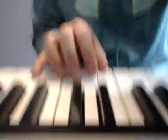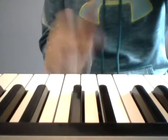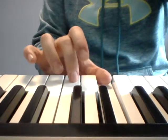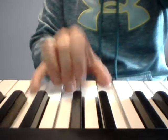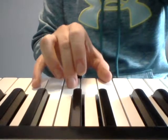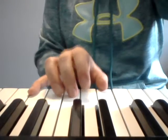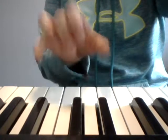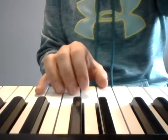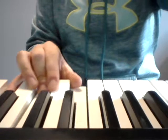Our right hand is gonna play chords, so I'll teach you the chords first and the left hand after. The first chord: finger one starts on C — you know this chord already. We play it two times with a long-short pattern. Try that and practice it a bunch of times. That's a C major chord starting on C.